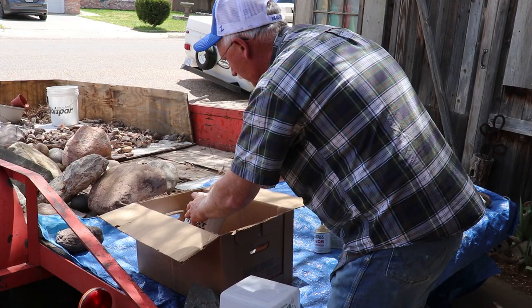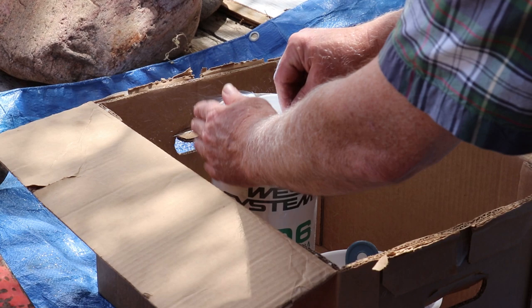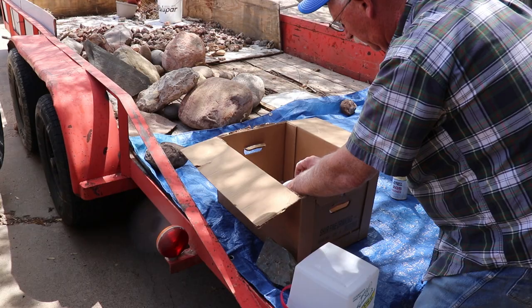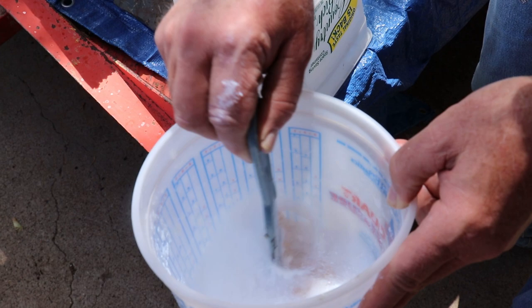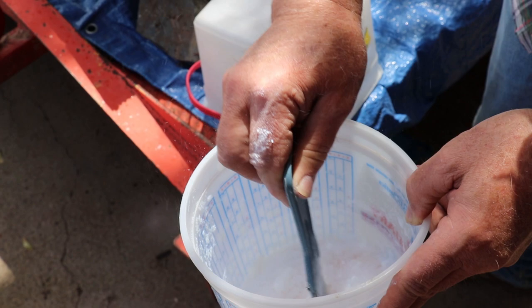We're adding 406 filler, which is really fine. Instead of stirring it, just chop it in — that keeps it from puffing up so bad and it'll eventually get worked into the epoxy. We're looking for maybe a peanut butter consistency today.